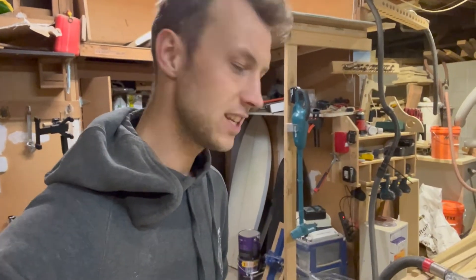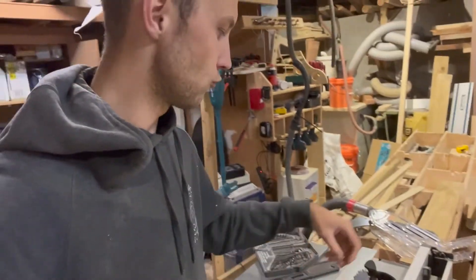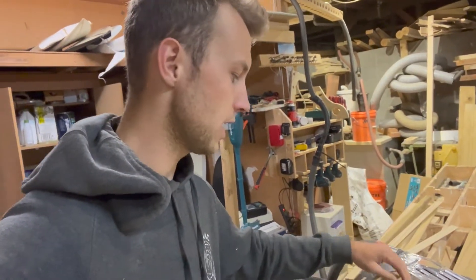Hi, I'm Isaac from Isaac Builds Things. In this quick video, my riving knife on my DeWalt job site table saw is out of alignment — I just got it out of the box — so I'm going to adjust that and show you how I do it.